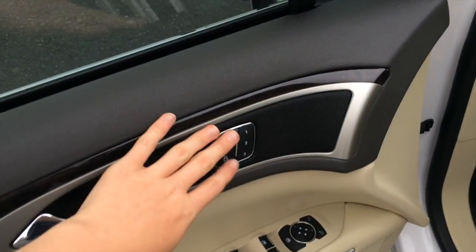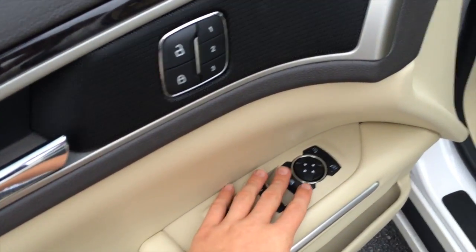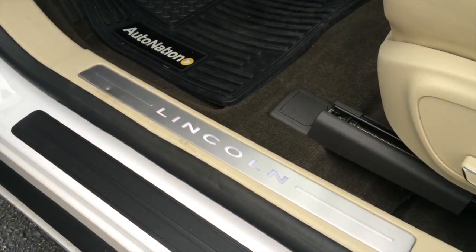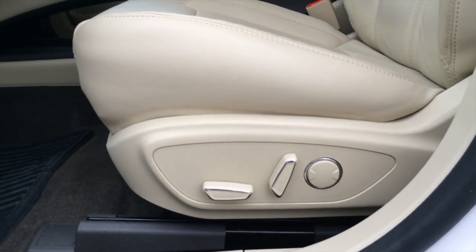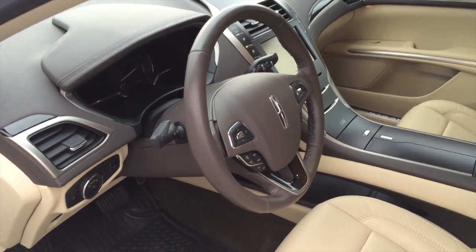On the door you find your lock and unlock, three-person driver's seat memory, all four power automatic windows, window lock, and mirror controls. You also get an illuminated Lincoln sill plate and a full power driver's seat with power lumbar. You also get a manually tilting and telescoping steering wheel.